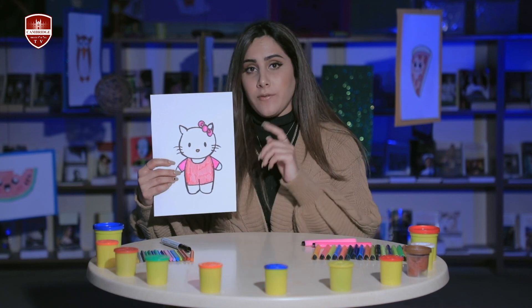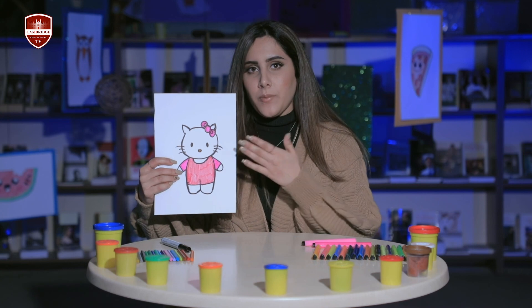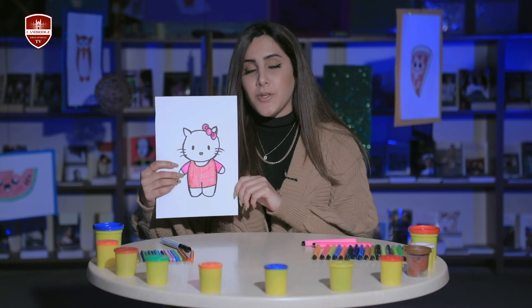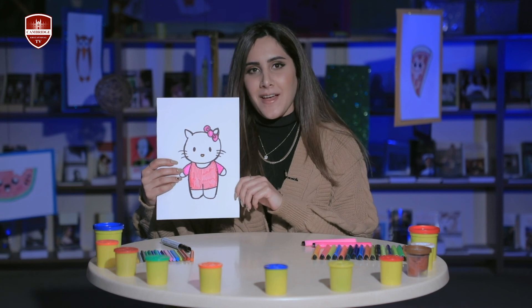Now my Hello Kitty is done — it was pretty easy and it looks so cute! And no matter if your Hello Kitty looks a little bit different than mine, because the most important thing is to have fun. Hope you enjoy it — see you next time, bye!